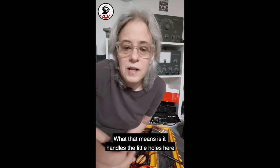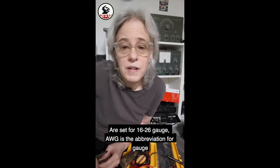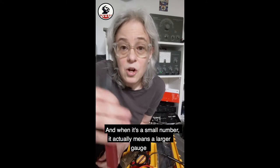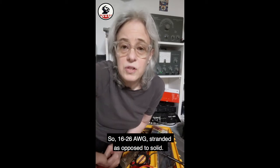What that means is the little holes here are set for 16 to 26 gauge. AWG is the abbreviation for gauge. And when it's a small number, it actually means a larger gauge, like a thicker cable. So that's kind of weird, but that's what it is. So 16 to 26 AWG stranded as opposed to solid.